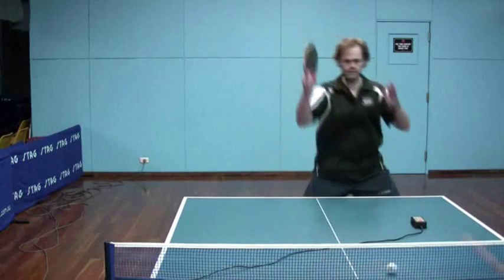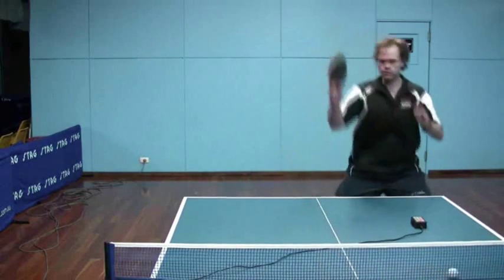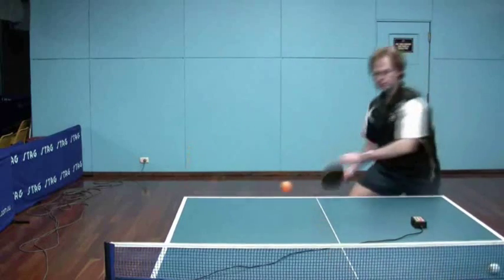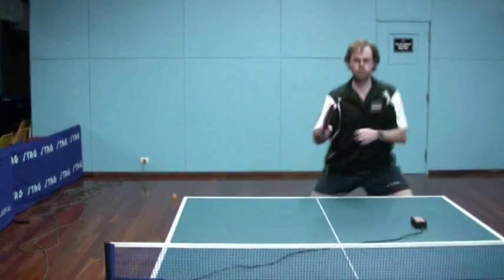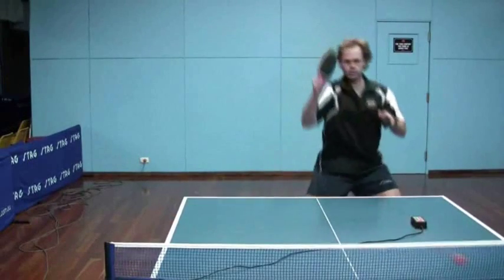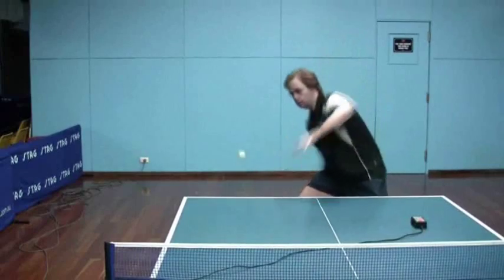One thing you'll notice — shown at the very end of these training videos — is what happens when I really crank up the backspin to very heavy, which is almost impossible to lift the ball over the net. This is quite heavy backspin, but not super heavy.